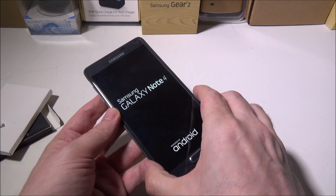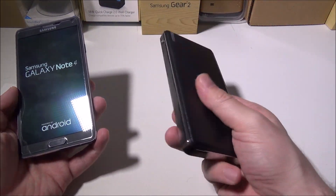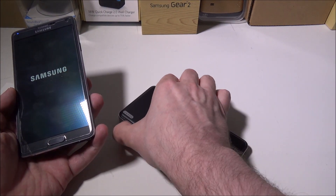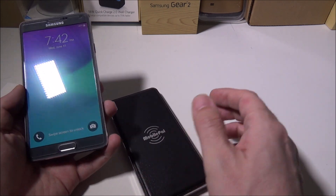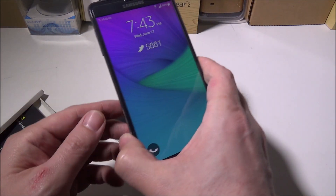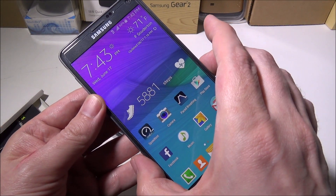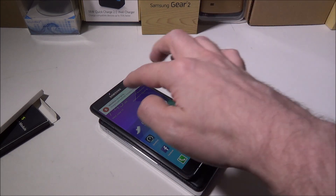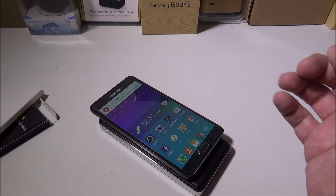We'll power it up. I'll use something like this — I'll review it soon — this is from MobilePal, a 10,000 milliamp power bank that also has Qi charging built in, so you can lay anything on top that you'd like. Here's the Qi charger on this. We are all set — I'll unlock it and there we go: it says 'wireless charging pad detected, charging wirelessly.'